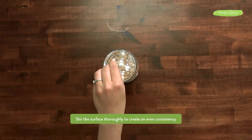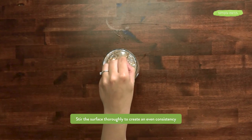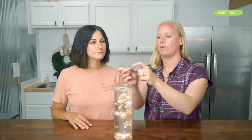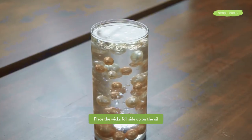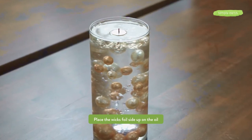Make sure to stir the essential oil and coconut oil together. Try to just stir the surface so you don't disrupt all the beads underneath. Next, add your wick foil-side up — make sure that side is on top because the cork side can burn. Make sure the foil side is up.